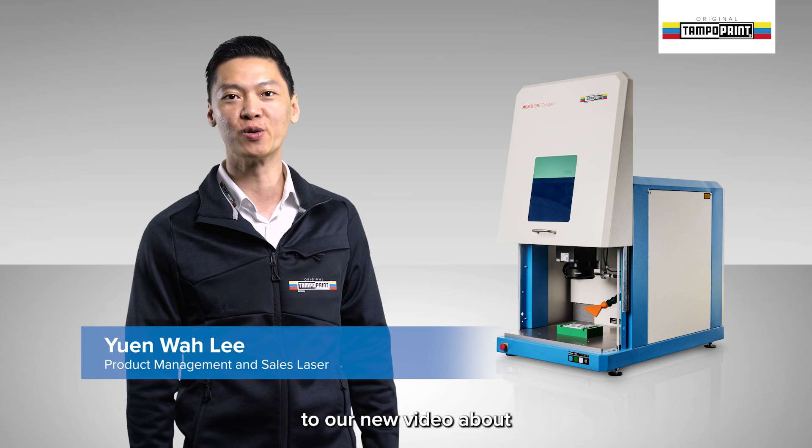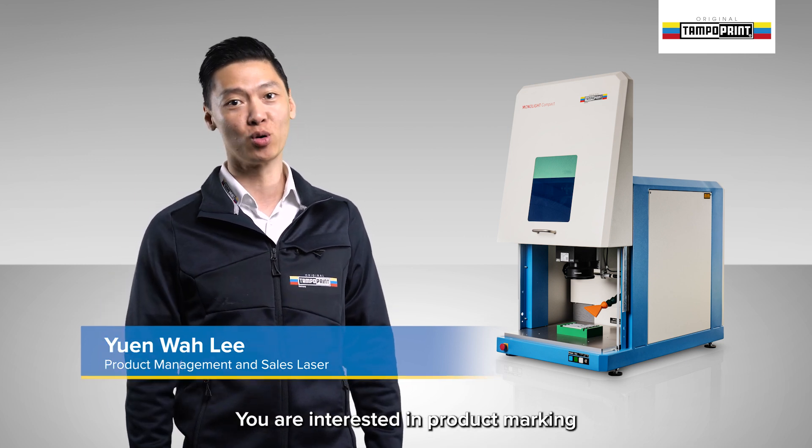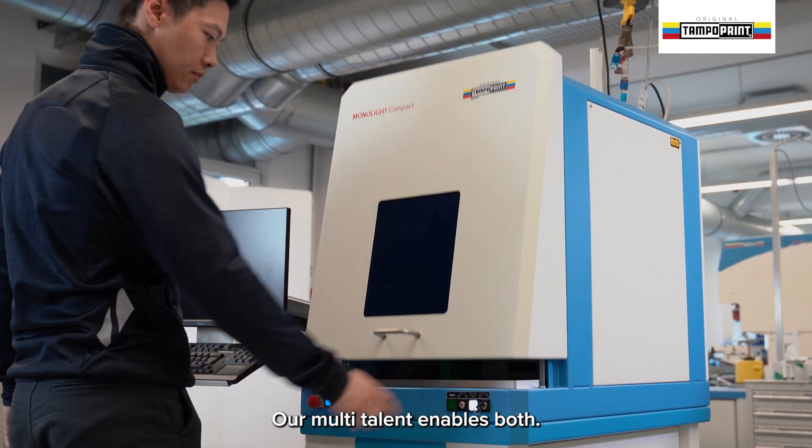Hello and welcome to our new video about the Monolight Compact Laser Unit. You are interested in product marking or cliché production using a compact laser unit. Our multi-talent enables both.